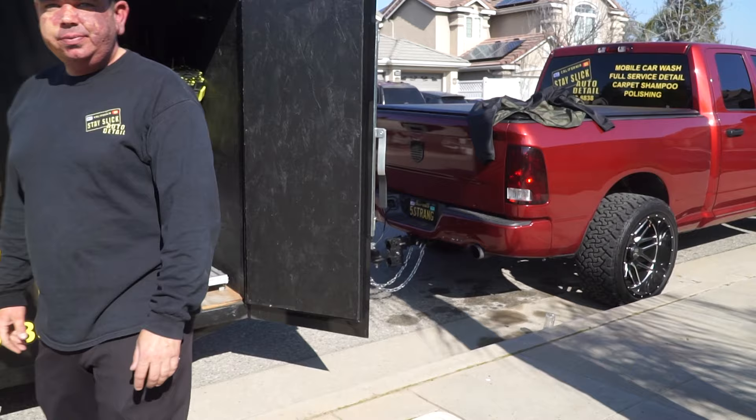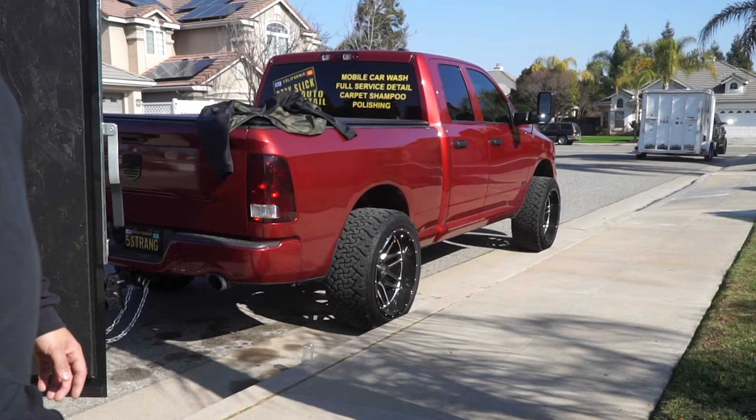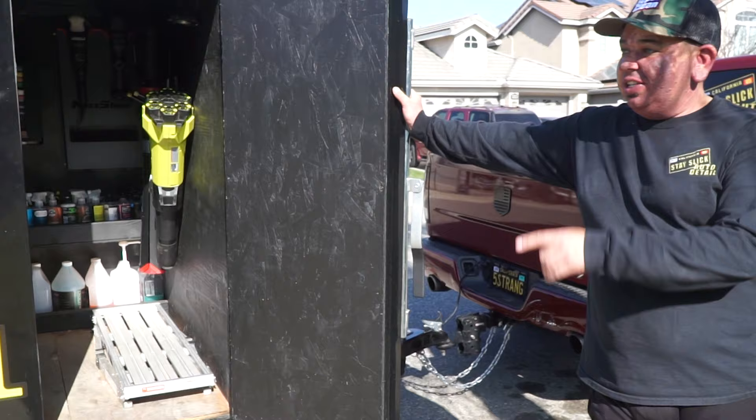Now I see why you say you have an issue with gas. There's the Hemi. Not to mention, I lifted it, I got 22s on it. It's a good looking truck, but I get about 12 miles a gallon at best. Especially with this — it's a pretty heavy trailer too.